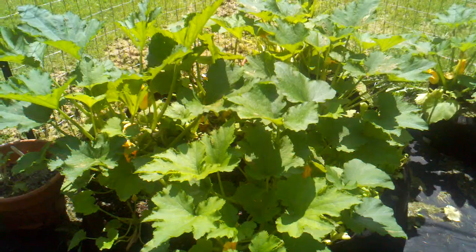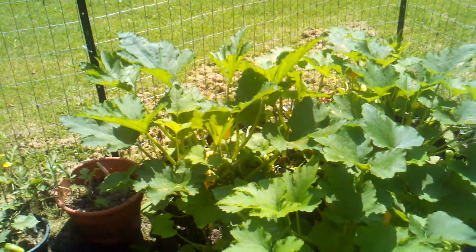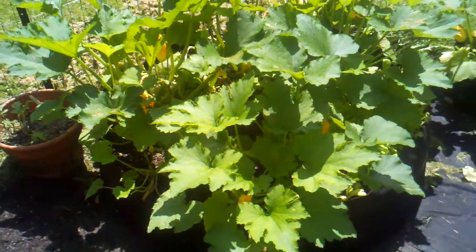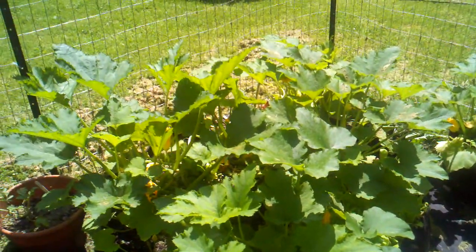This is a momentous day — we're cutting our first zucchini! You seasoned gardeners might think this is silly, but if you're a newbie gardener, there is nothing like it. Look how stunning this bed has done.